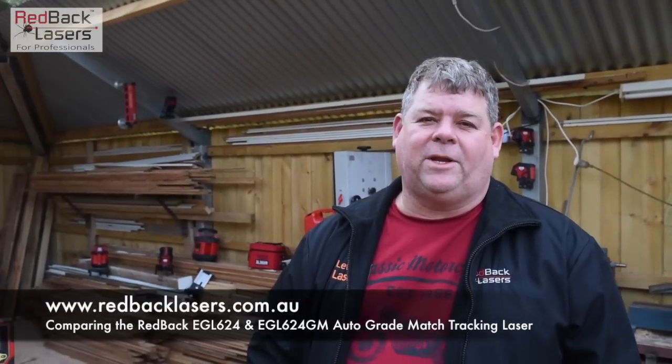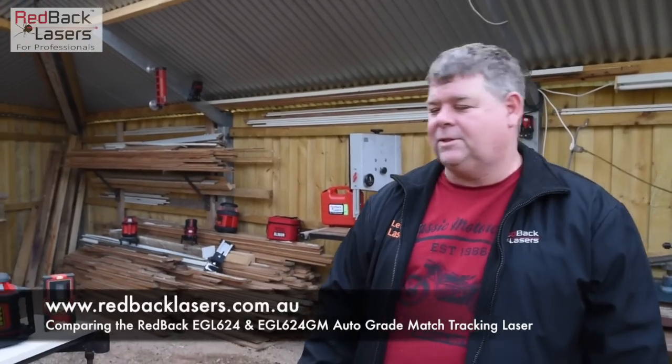Hi, Tim from Redback Lasers. I've had a few people ringing in and asking what's the difference between the new EGL624 GM and our EGL624 that's been in the market now for about five or six years.